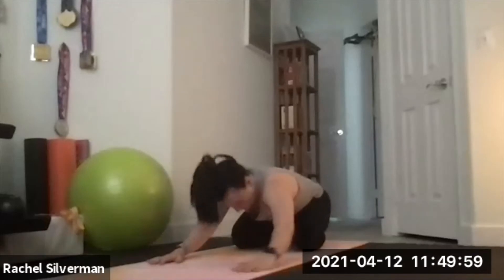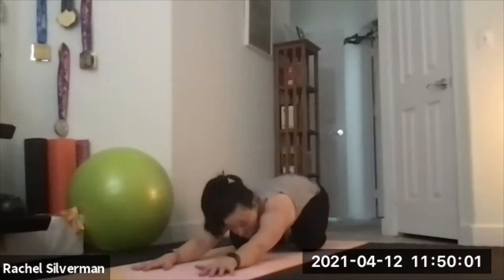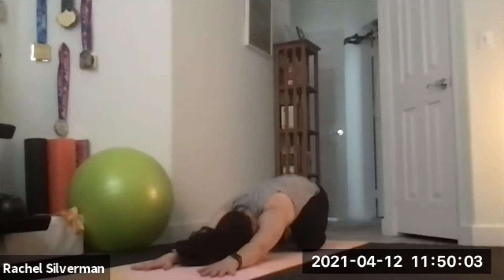Big toes together, knees apart wide, forehead down, and stretch your arms out in front of you. Start to connect to your Ujjayi breath, breathing in and out through the nose, slightly constricting the back of your throat so you can hear the sound of your breath. Make your inhales and exhales even longer, using that breath throughout the practice.